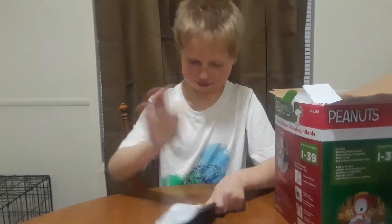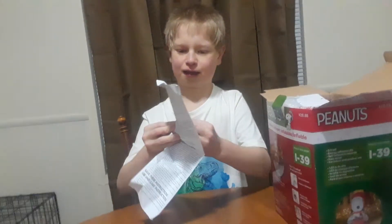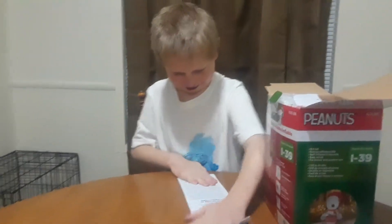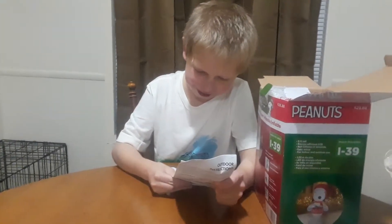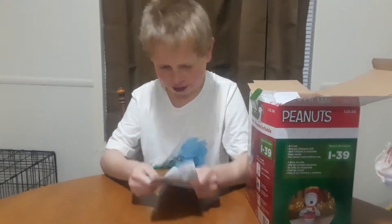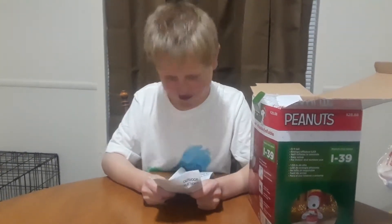First we get the box open. It's pretty much not torn up — it might have wrinkled it. I swear guys, I didn't touch this. And there's a rule: not a toy. Keep away for children under three years old.